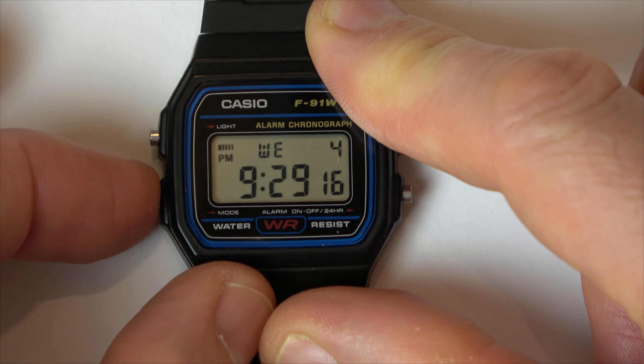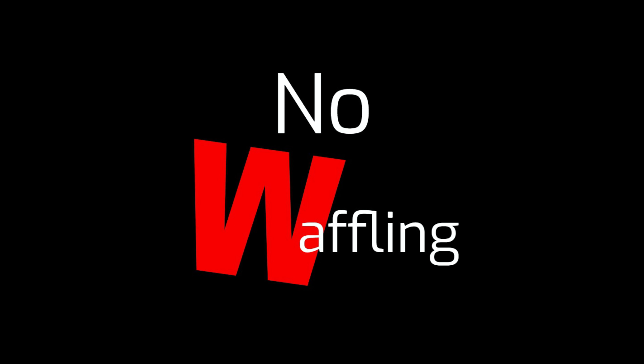If you want to cancel it, all we have to do is tap that button there, and you can see it's cancelled, but it will go off again tomorrow at 9:29 p.m.